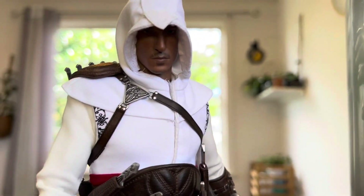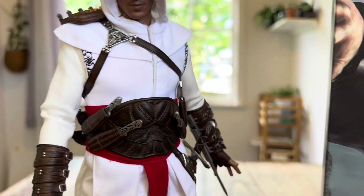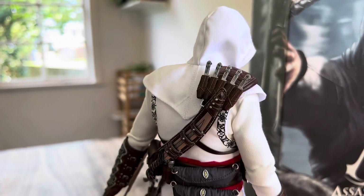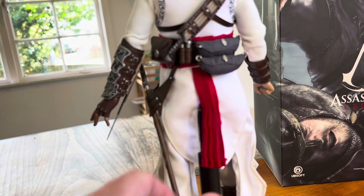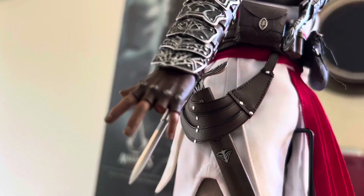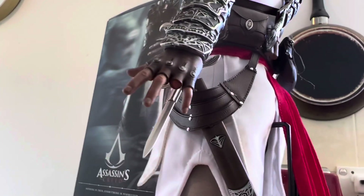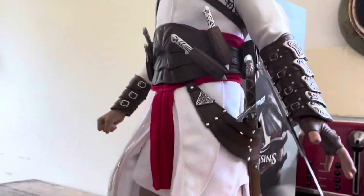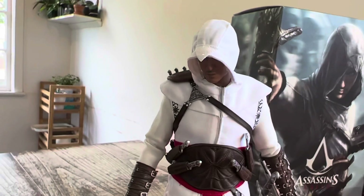I absolutely love the hood. In earlier models I remember people saying the hood wasn't quite accurate or there were mistakes with the tip of the hood — this one doesn't seem to have that issue. In the back you can see all those pouches, the sword and sheath — it's just something you don't see in pictures. It's just such an iconic look and design for Altair.